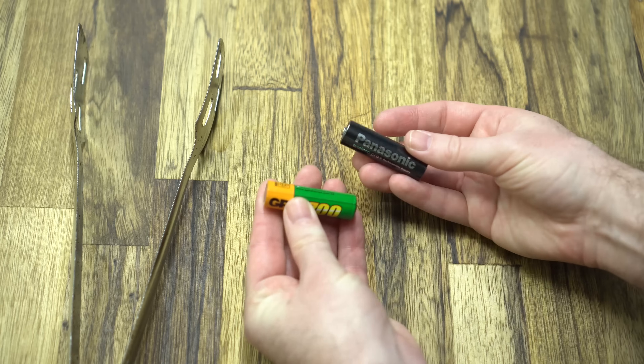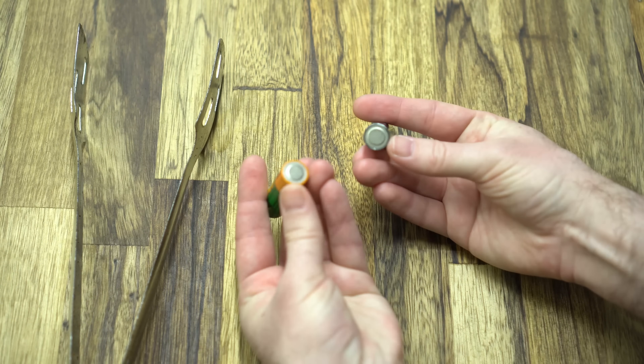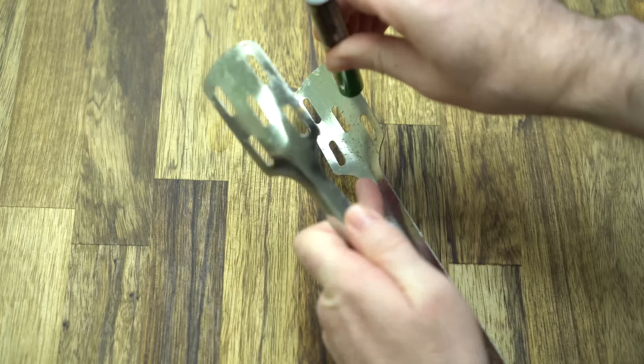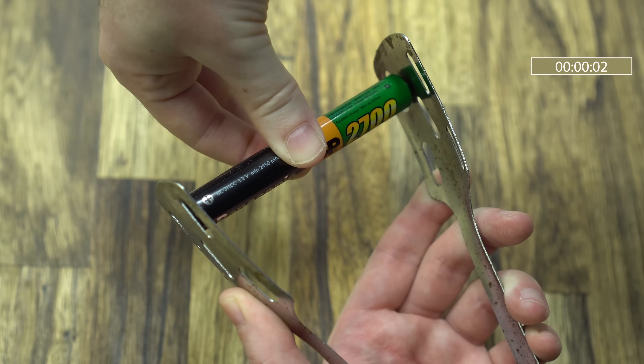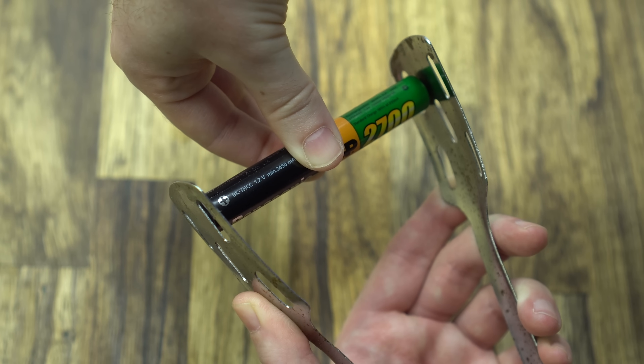Now comes the fun part. Put the negative, flat part of the two batteries so that they will touch, and hold them between the clamps, making sure that there is good contact on all sides. Hold everything for 30 seconds — no need for more time. Now give the dead battery a try and recharge it.